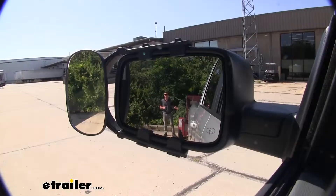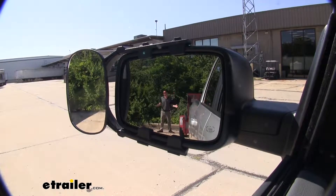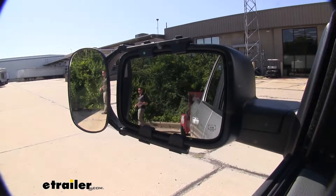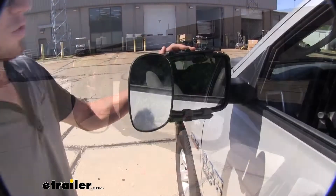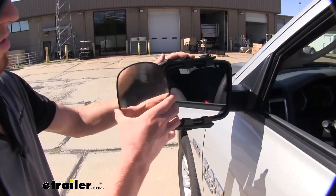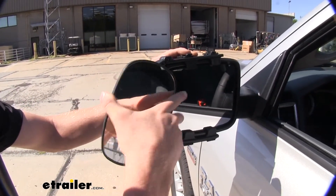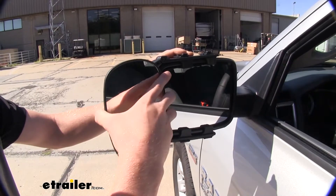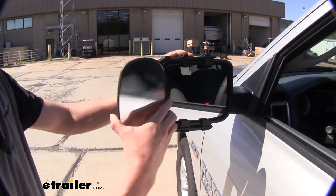Not only are you going to be able to see all the way to the end of your longer loads, you'll also be able to see a lot wider and see a lot of spots that your factory mirrors may not show you. We will have one mirror but it is on a pivoting ball so you can rotate it 360 degrees — wider or more up and down — and it will be able to tilt a very large distance as well.